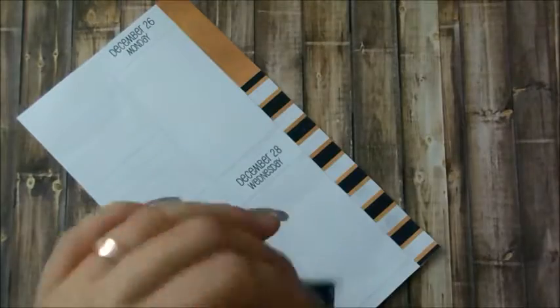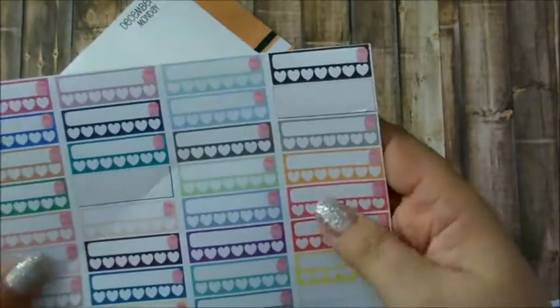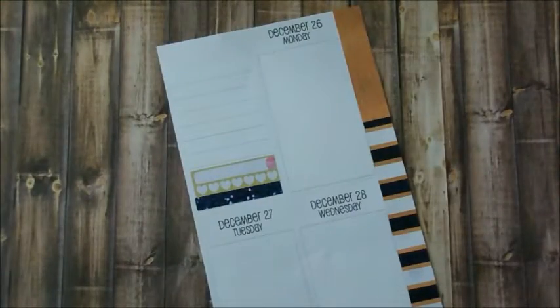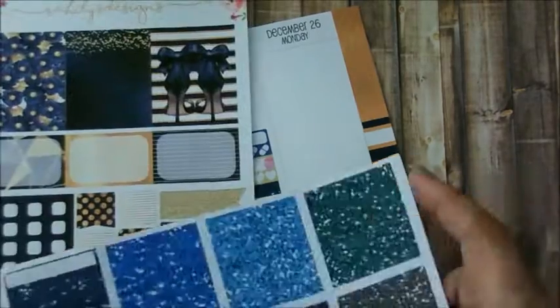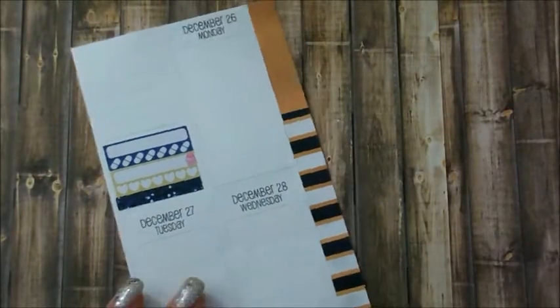I actually wanted to put this clip art of this beautiful girl with her long dress, but it didn't really fit. So instead I just wanted to build up my sidebar with my weekly tracker that I usually do, which is my meds and my tracker to make sure I wash my face.